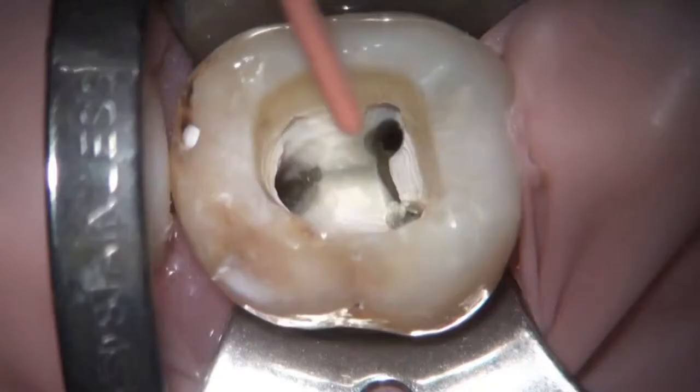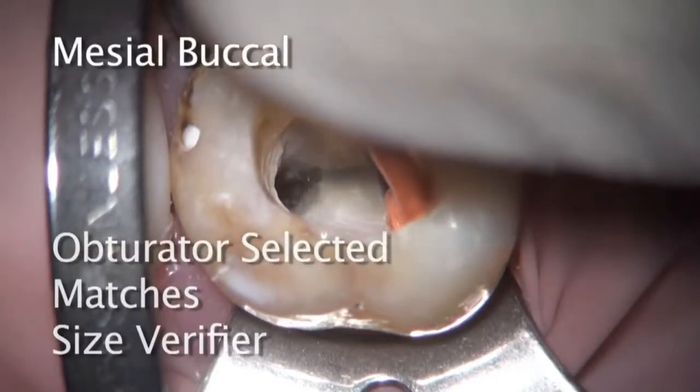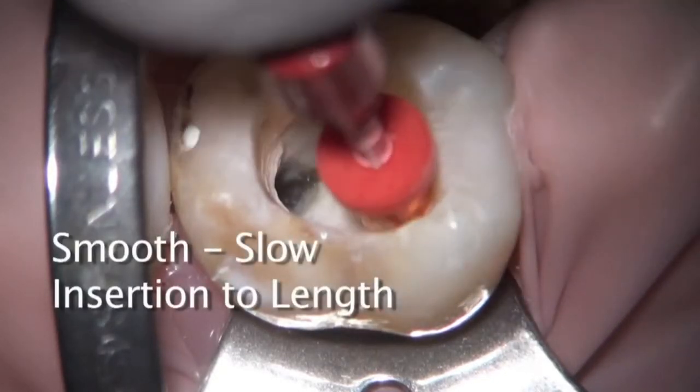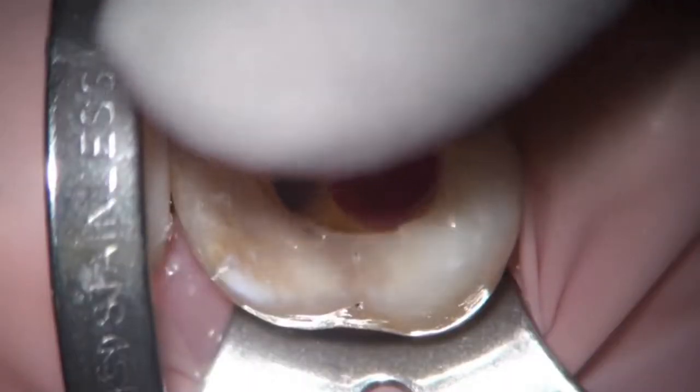As the carrier is placed, the important thing to notice is how slow it goes in. It doesn't need to be rapid and aggressive placement. When you think you're going too slow, you're going just right to the apex.